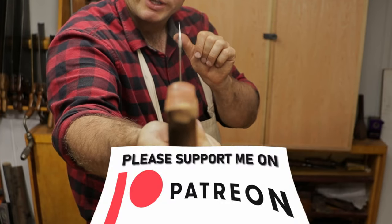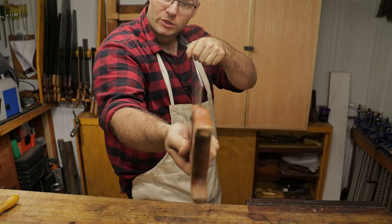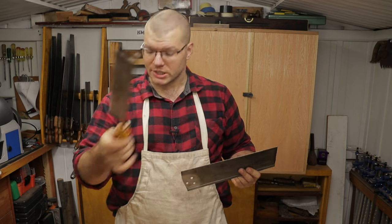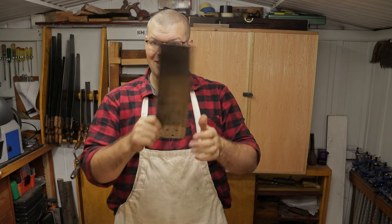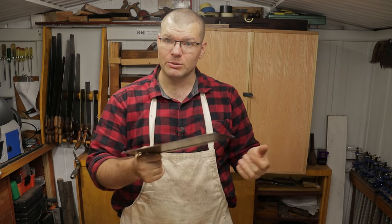If you look down this saw now, that flex is pretty much completely gone, and that would be good enough for this saw to be operational again. If you had any little tiny extra bits, you could just work on a few little tiny spots until you got it completely corrected. The technique is the same whether it's a gent saw that's already got its handle on or a plate like this without its handle. I like to work with the handle off because it's a little easier to see the whole plate.